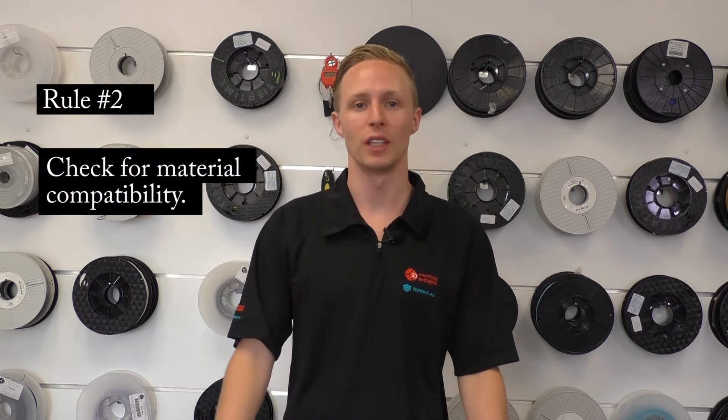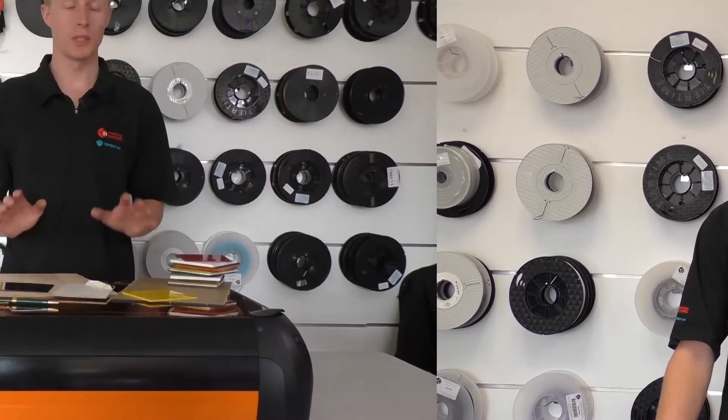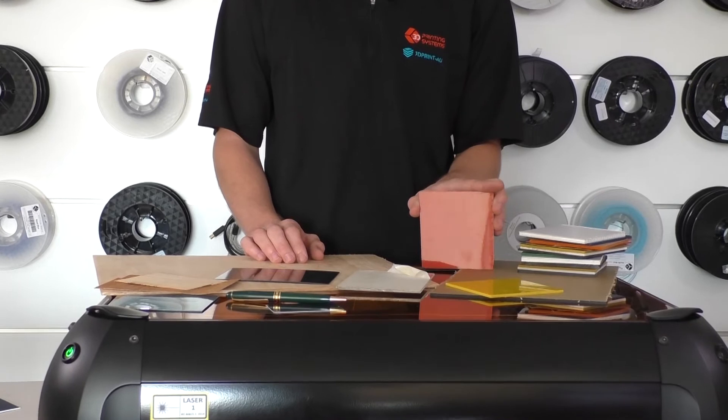Number two: check what materials you can safely cut with your laser cutter. Not all laser cutters can cut all materials, but the Emblazer 2 does a wide range. We'll leave a link in the description below to see what materials you can cut with the Emblazer 2. The materials it can't cut are see-through and transparent materials like clear acrylics; however, it can cut solid acrylics like this square here.